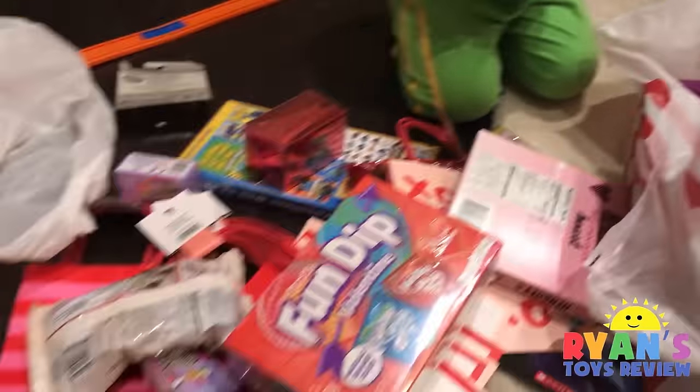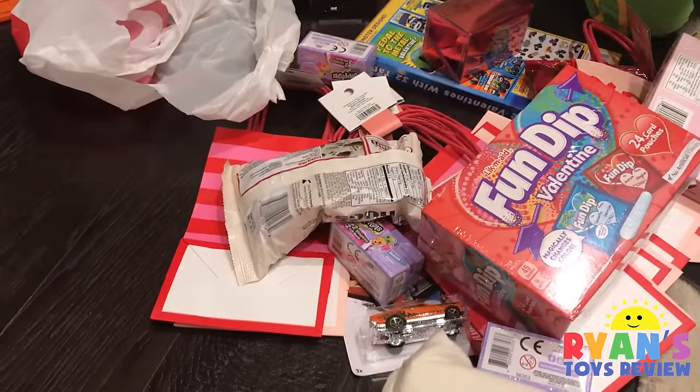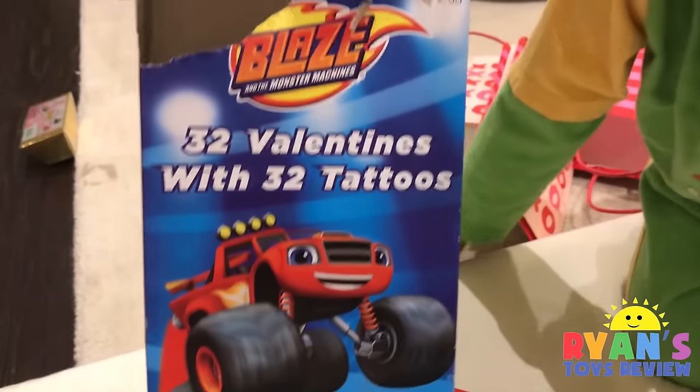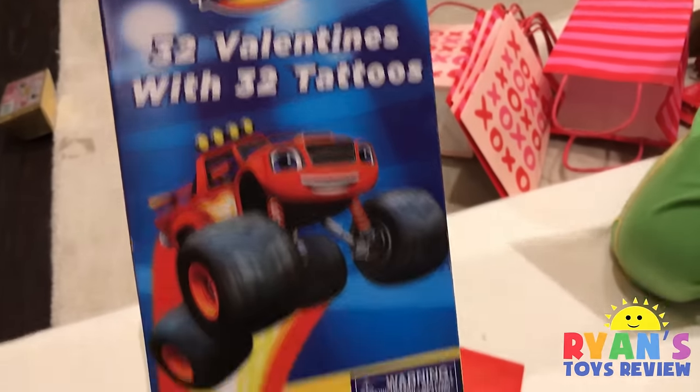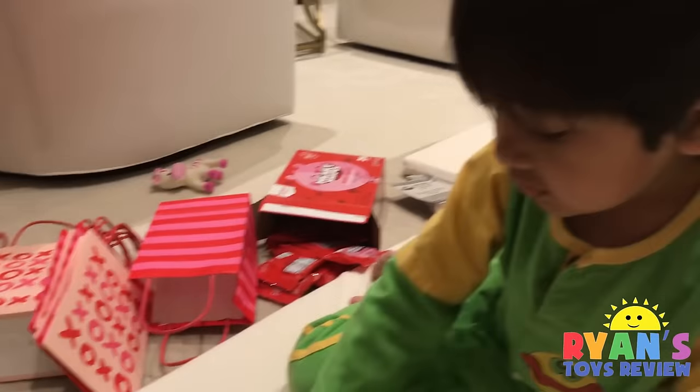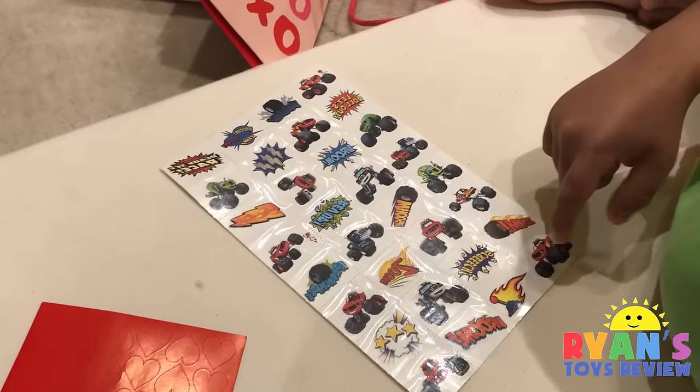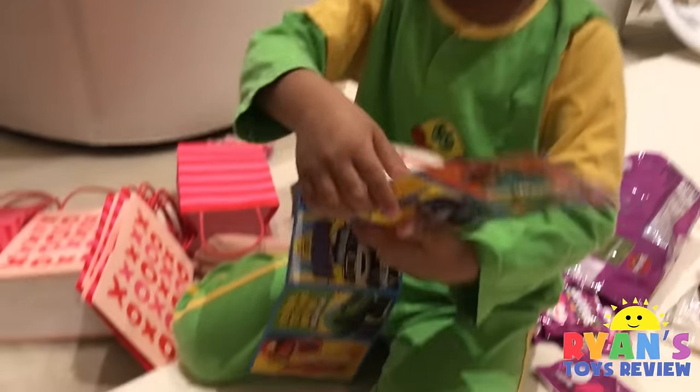All right, let's put them all together and make a goodie bag. Oh, and my favorite — Hershey's! And Ryan also got some Blaze Monster Truck Valentine cards with tattoos. Let me see which one I want — these are Valentine's Day cards.